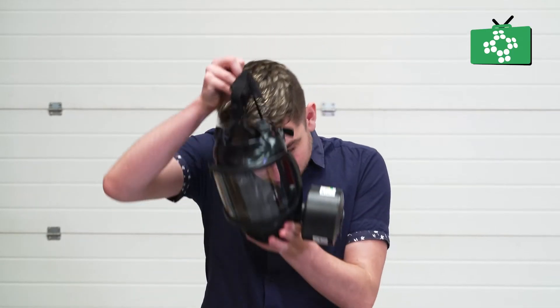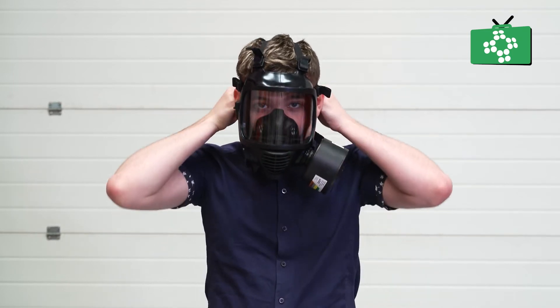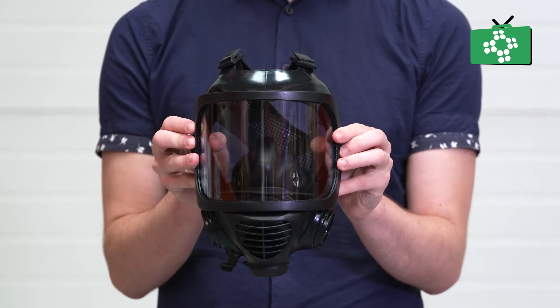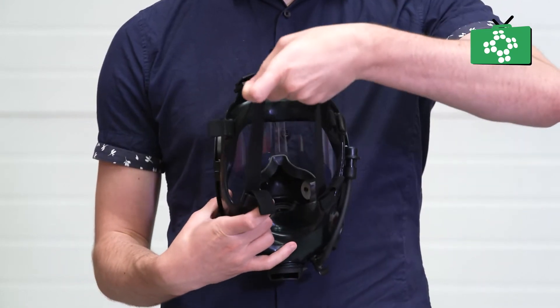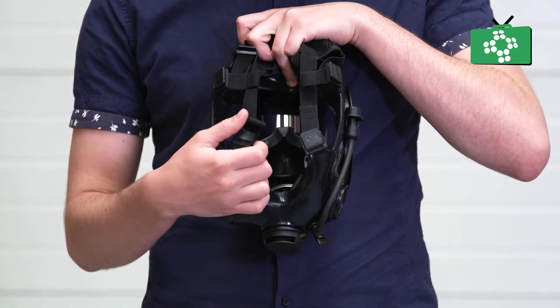The mask has a transparent shield which you need to keep safe to avoid getting scratches, which will obscure the view, or even puncture it and allow unfiltered air into the mask. Inside the mask is a piece that goes over your mouth and nose to direct clean air in and exhaled air out. Enclosing the nose and mouth also helps avoid the screen misting up.